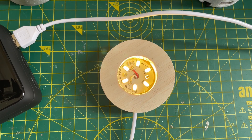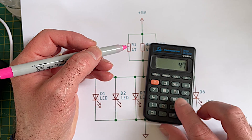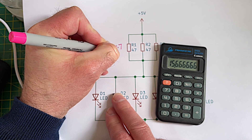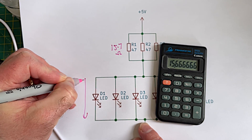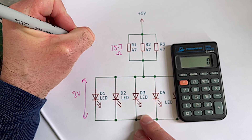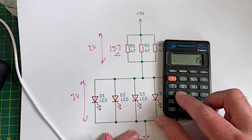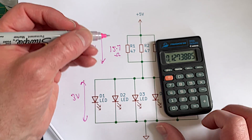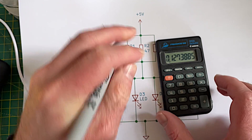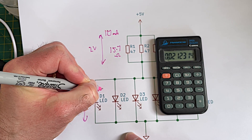Let's bring in the fairly simple schematic. We've got 47 ohm resistors and there's three of them, so 47 divided by three - that's about 15.7 ohms. We've got three volts across the LEDs, so we've got two volts across here, which means the current should be 2 divided by 15.7, so about 127 milliamps. And we've got six LEDs, so it's about 20 milliamps per LED.